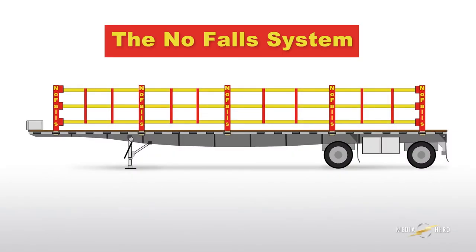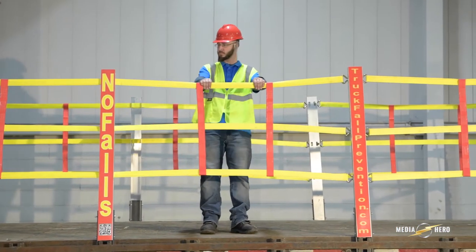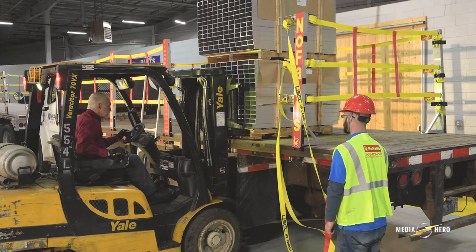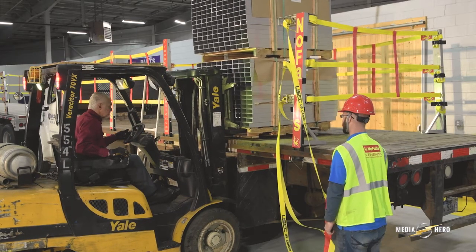There's nothing like the No-Fall Safety System for protecting your warehouse crew from falls when loading or unloading a flatbed, and the system is fast and easy to assemble.